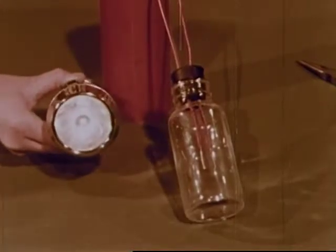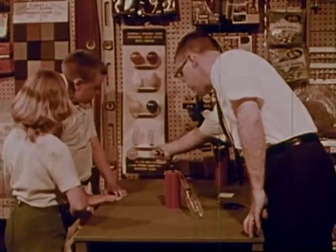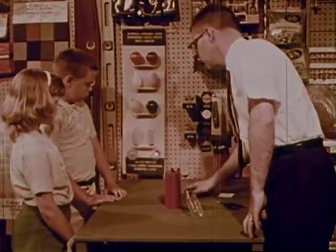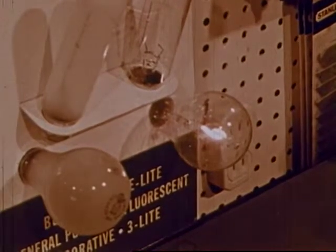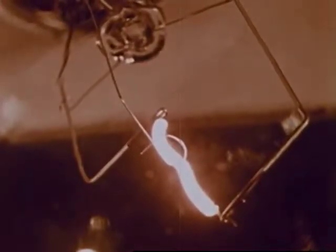In the flashlight bulb, the glowing wire burns a long time, just as it does in an ordinary lamp. That's because the air has been removed from within the glass bulb. Special thin wire is used which does not melt, but continues to glow with a bright light.